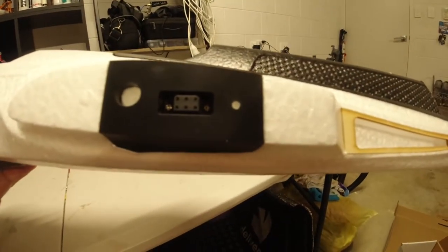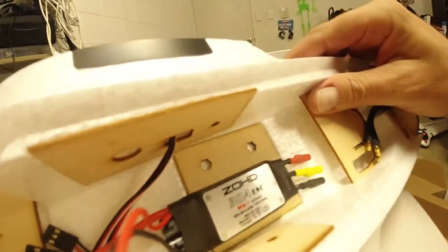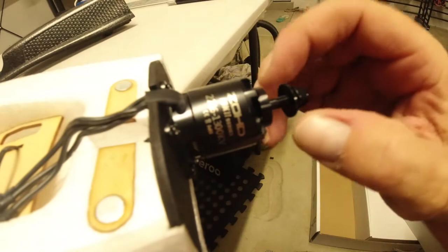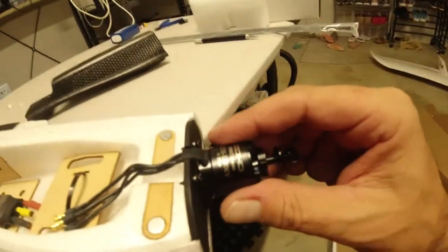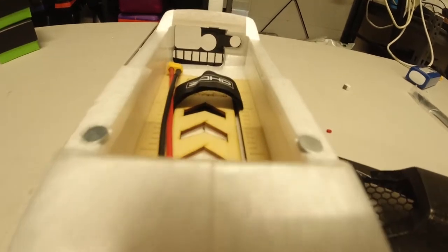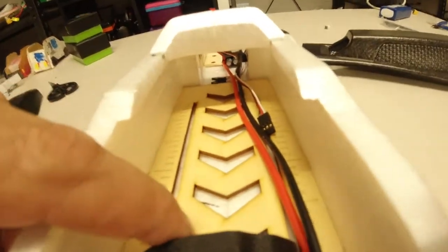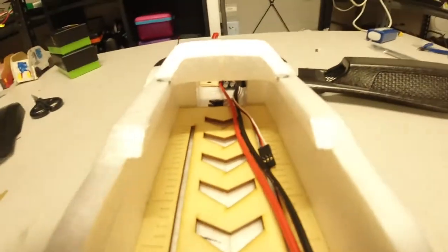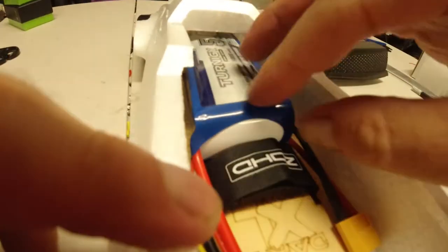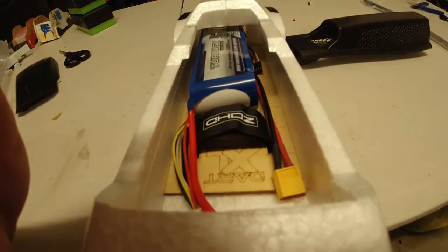Your servos are attaching to that. We've got a ZOHD 30 amp ESC and a 1300kV motor - very well put together. The battery tray is huge, you can fit a very large battery in here. There's a 5000 milliamp battery here just as a comparison - you could get some really good fly time out of this craft. It also has ventilation holes.